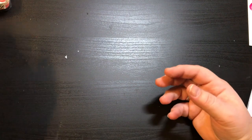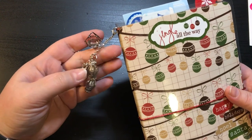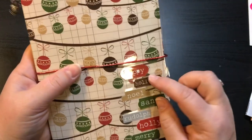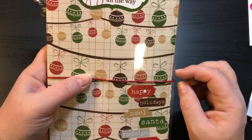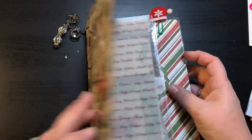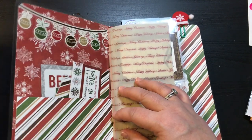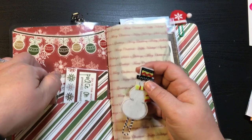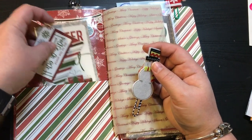And then this one we will call Jingle All The Way. Here are the pretty charms on it — sorry, I've got hot glue all over my fingers. Happy Holidays, Noel, Santa, Rudolph, Jolly, Merry, Jingle All The Way. It's also with the red elastic band. This one's a little different — it has a snowman paperclip. It's got a front pocket right here, coordinating paper, and it's got three little laminated pieces.